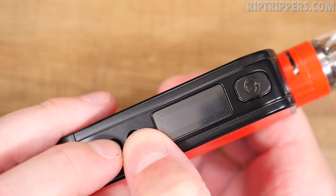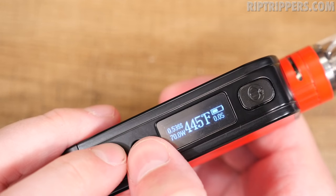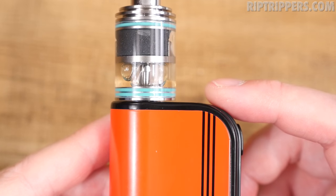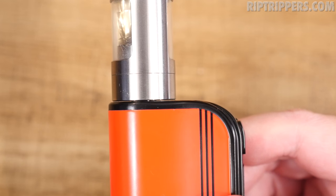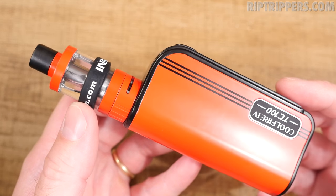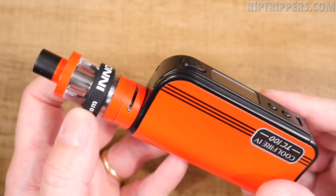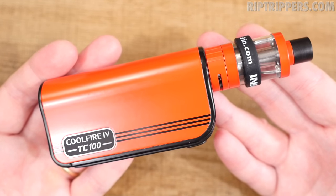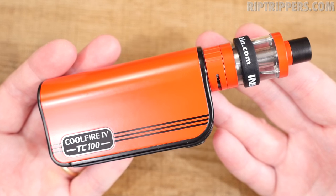If you hold the wattage-up and wattage-down buttons simultaneously while the device is unlocked, it flips the screen and shows the battery voltage — 3.82 in this case. If you screw other tanks on there, about half the ones I own will show a bigger gap than the ISub-V. Even Innokin's own ISub-Apex has more of a gap. The band they include is to protect the glass — if you drop it, it protects the glass. I've done that a few times and it does protect it.